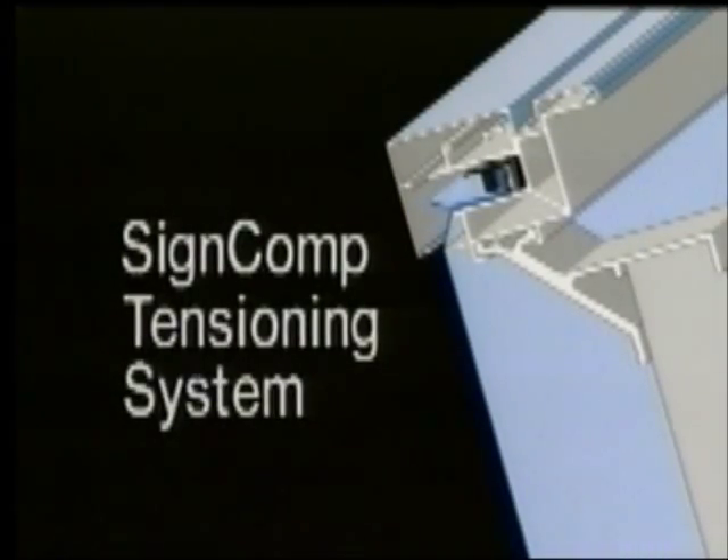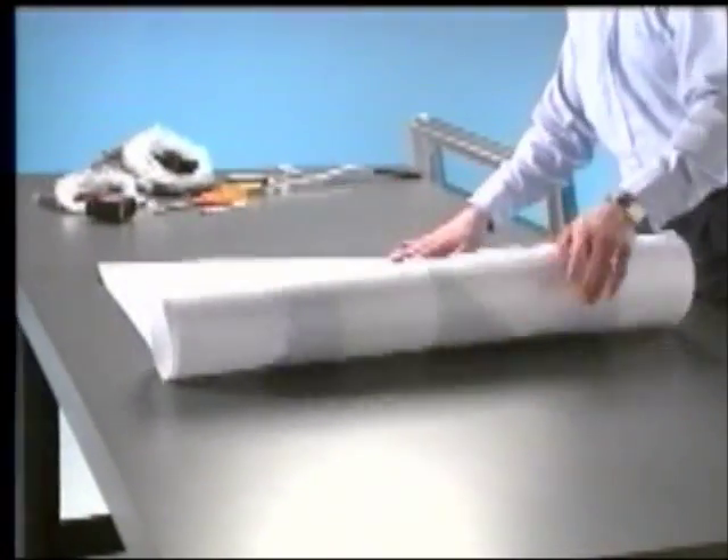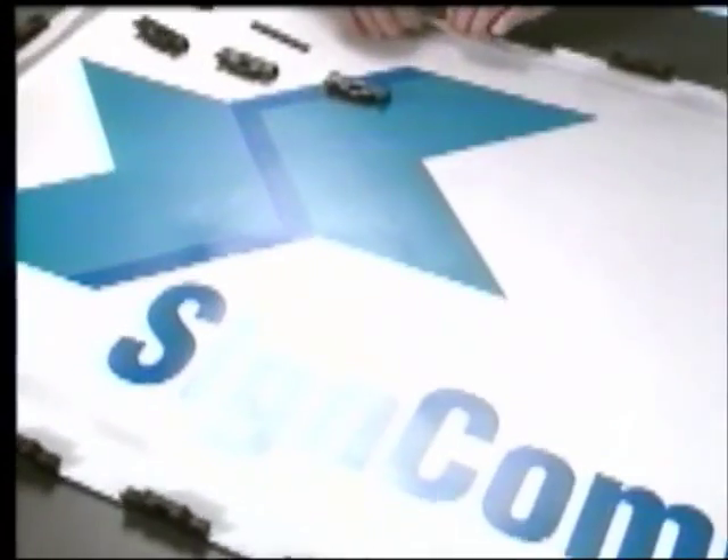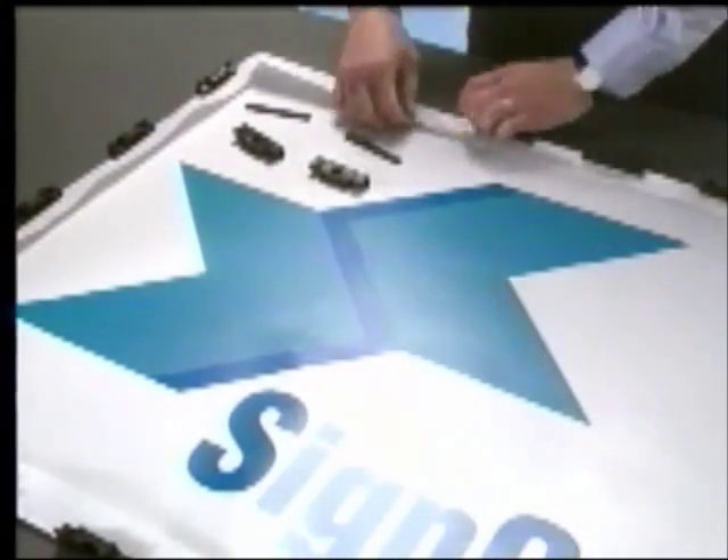The SignComp Tensioning System permits flexible sign faces of all sizes, graphics side up, so you can avoid damaging pre-decorated faces.